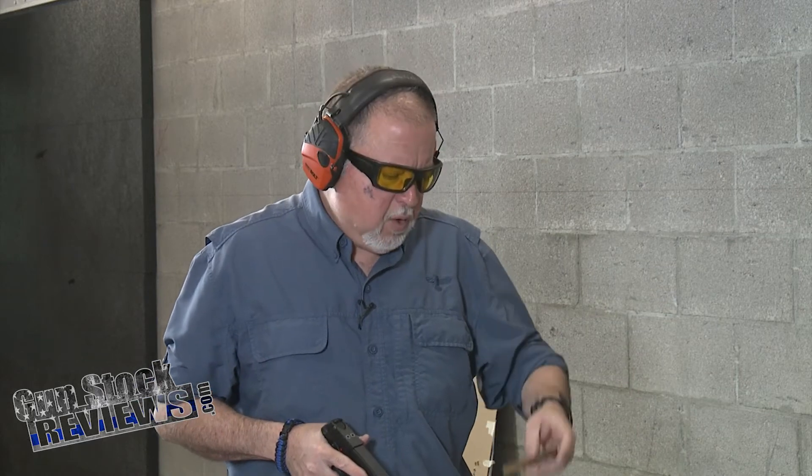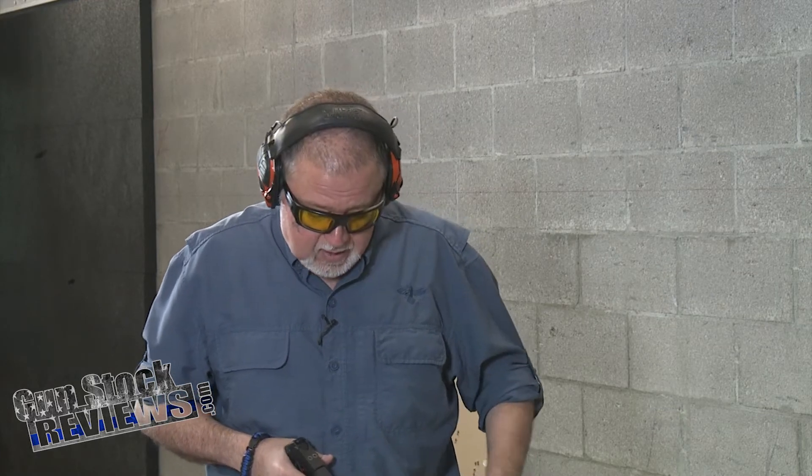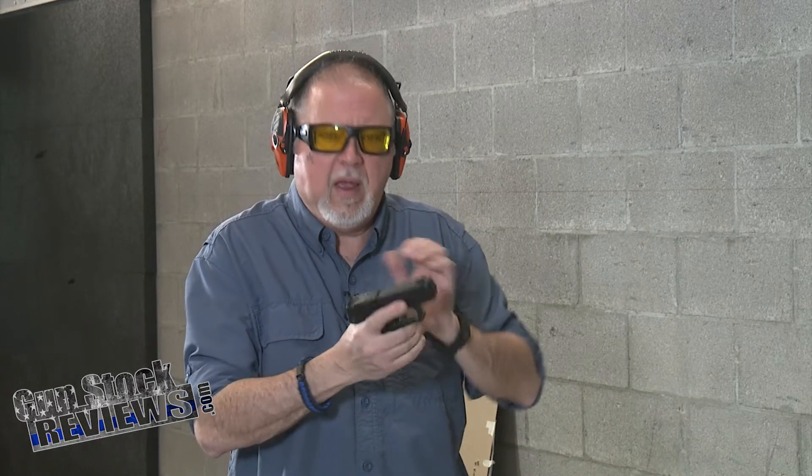First things first, we're going to be using Federal .22 long rifle, 36-grain. This is the bulk ammo we used to get at big box stores really inexpensively back in the days when there was ammo to be bought inexpensively. So we're going to shoot the pistol as is — it holds 15 rounds. Let's try it.